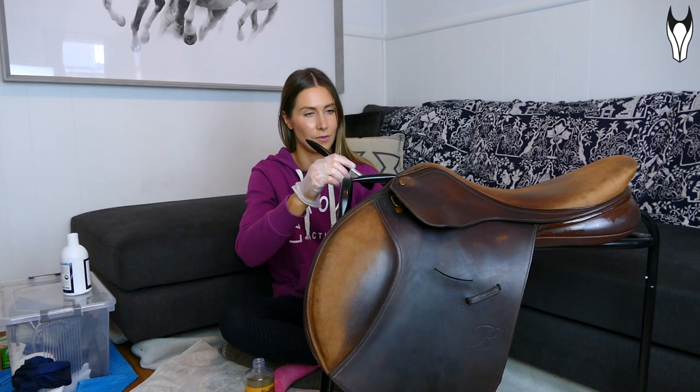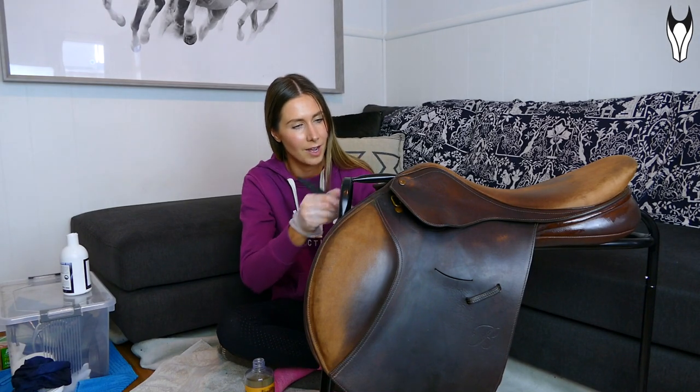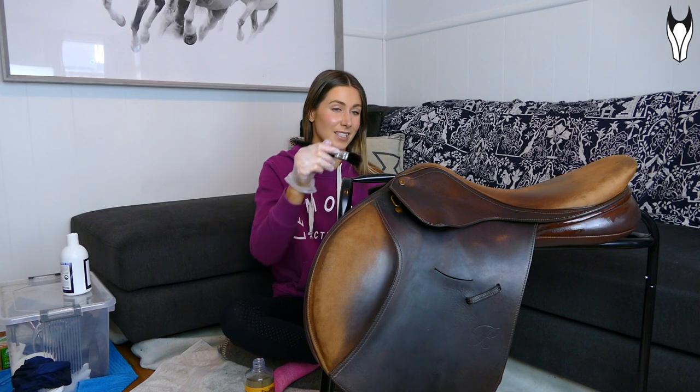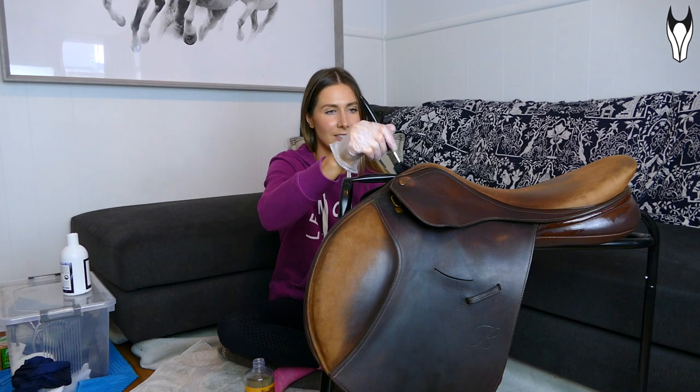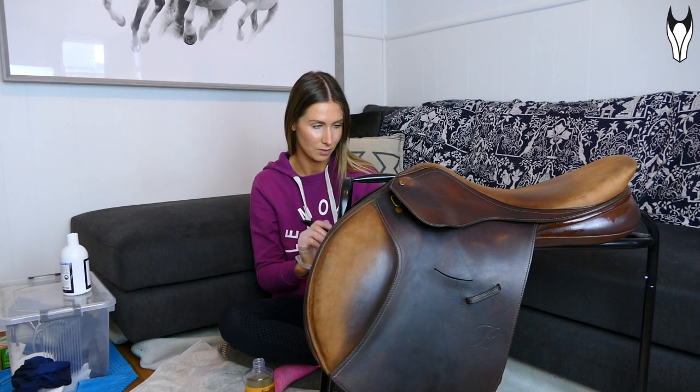Being able to track your progression and see improvements, I find that so motivating. Competitions are also just really fun — it's a time to be social with other riders — and it's something I've really really missed. I can't wait to get back out there and start doing some little bits and pieces, hopefully soon as things start to go back to normal.